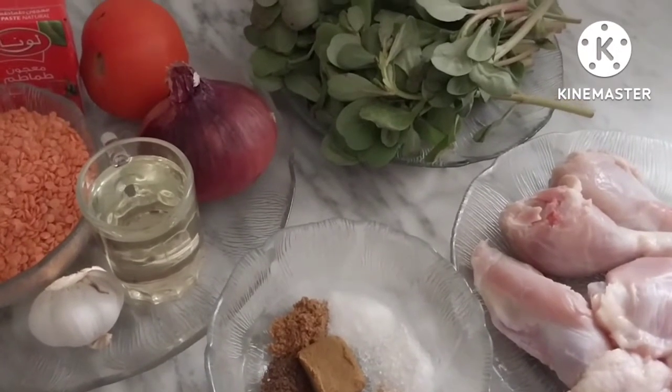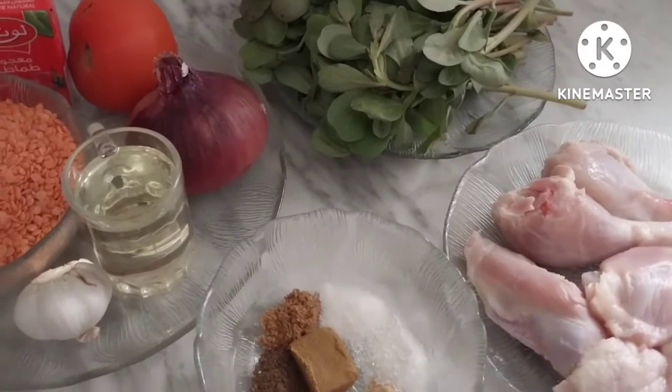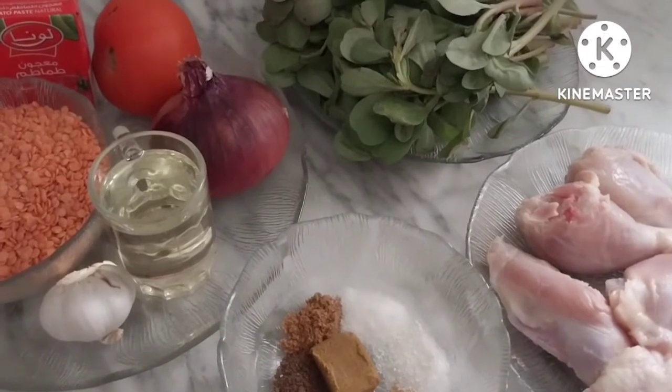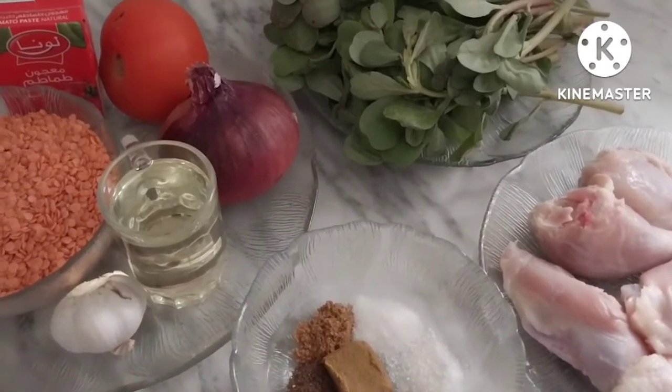Asalaamu Alaikum waramukullahi wabarakatuhu. Today we will be preparing a recipe. The ingredients include grei shankurta (garlic), thimatiim (tomatoes), salsa, shaybujo, qozaid, and habba tum.